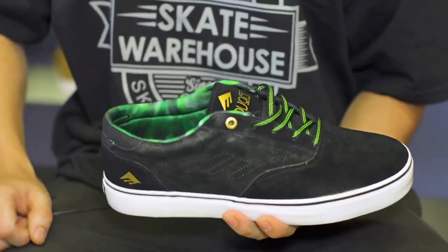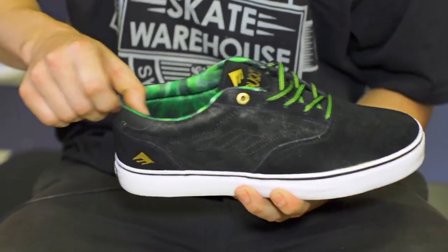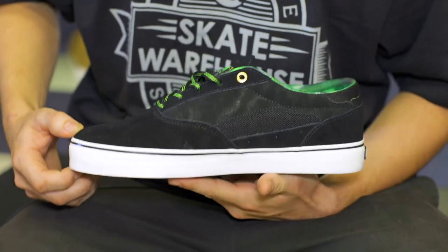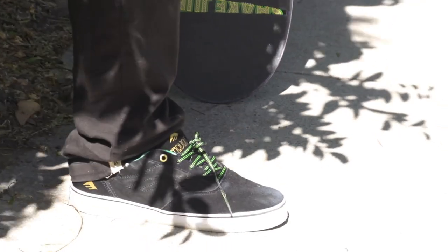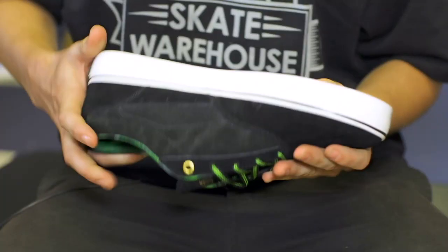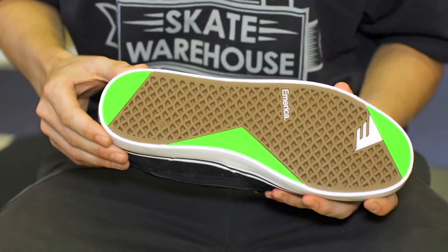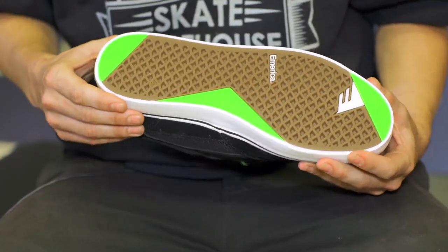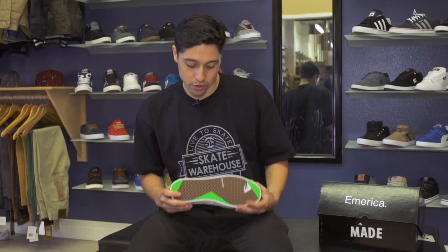Right off the bat these shoes look pretty cool. Got this tie-dye graphic along the inside collar. The ventilated inside panel keeps your feet nice and cool. Got this one-piece suede toe cap so there's no stitching to rip through. And these high abrasion rubber pads along the more key areas keeps them more durable. So that was the features on the new Provosts.